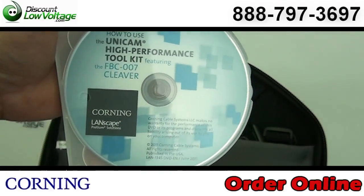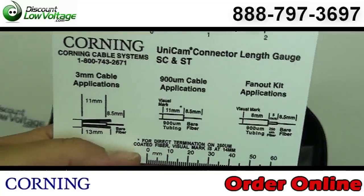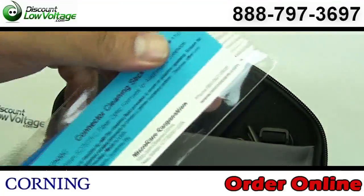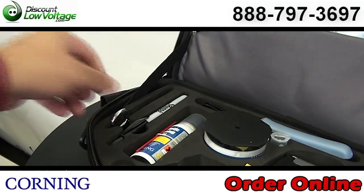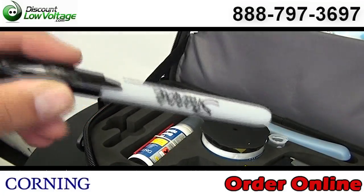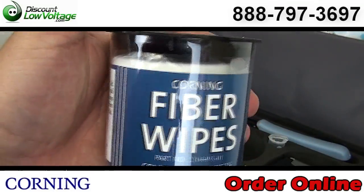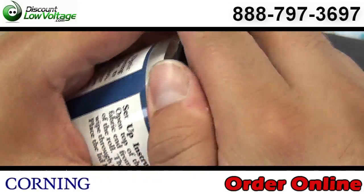You have your Unicam connector length gauge for SC and ST connectors, and on the other end the LC connectors. Corning cleaning sticks. You have a pair of electrical scissors manufactured by Miller, and a Sharpie. You have your fiber optic cleaning fluid. Included are fiber wipes, so you can go ahead and clean that glass before you put the connector on.